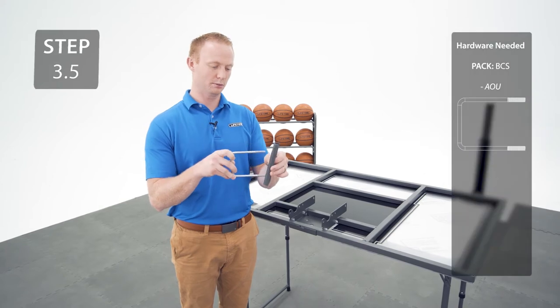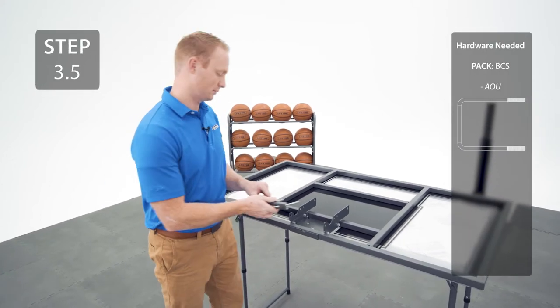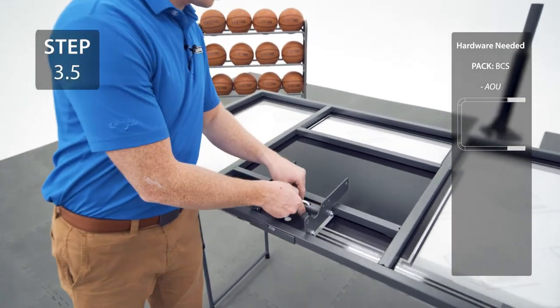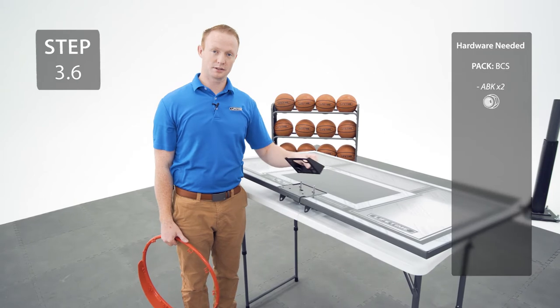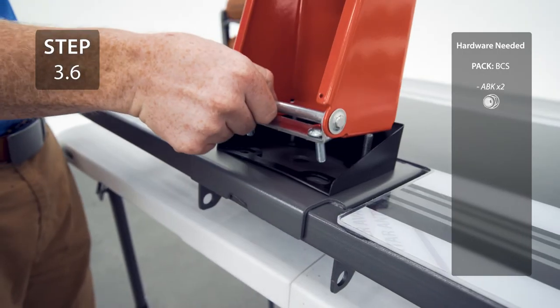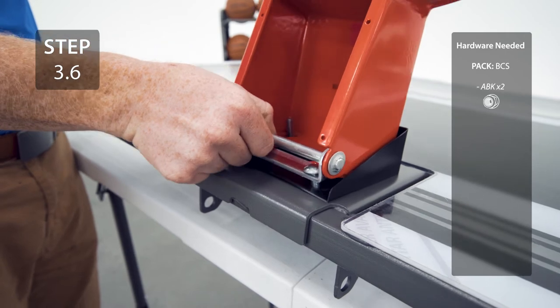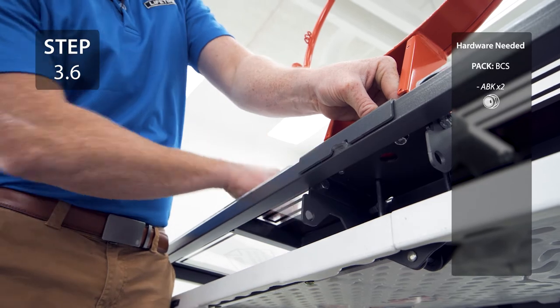Now, slide the U-Bolt into the U-Bolt Bracket, then slide it into the top holes on the back of the backboard. On the front of the backboard, add your plastic guard and your rim, making sure that all the bolts line up with the holes. Then secure your carriage bolts on the back.